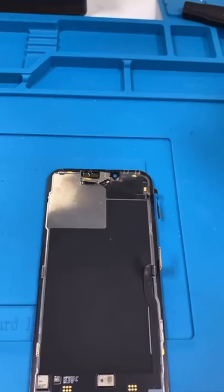Reinstall this on the new screen. Let's see if this even works. Apple also removed the unable to verify genuine screen notification — it now just looks like this in settings. And we're done. Good as new.